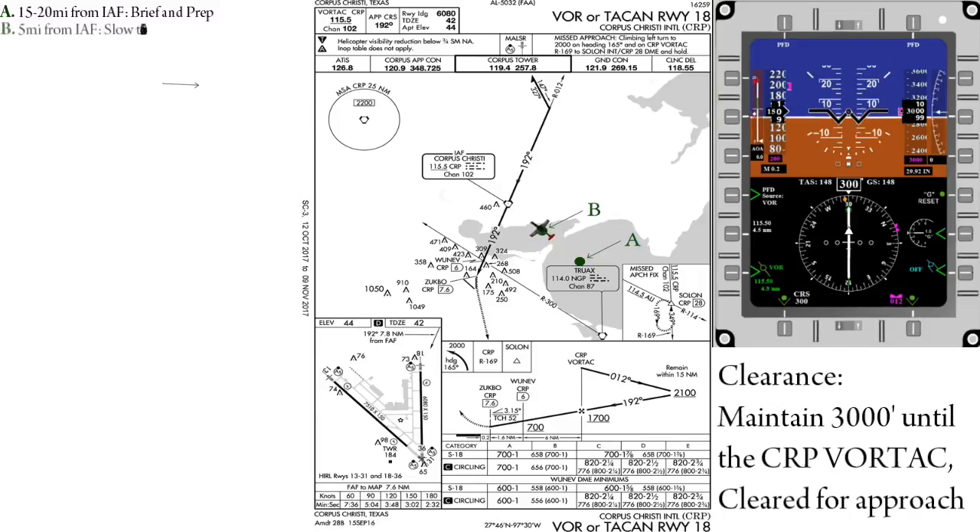Once we reach 5 miles from the initial approach fix, we'll slow to 150 knots indicated in preparation for the approach. This is also a good time to prepare your clock by changing it to timer mode and clearing any previous countdowns that may be running.